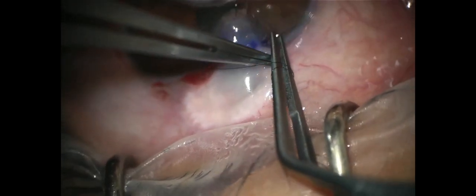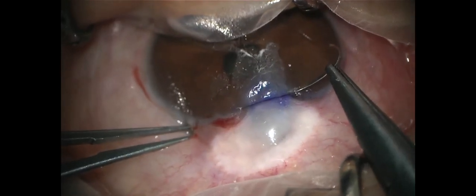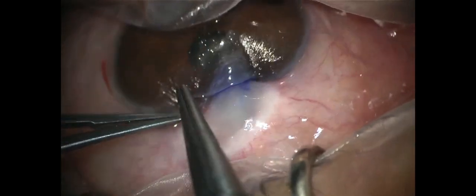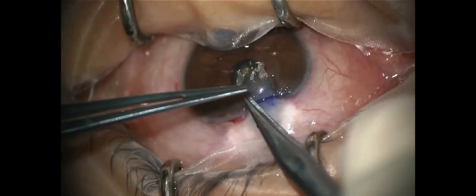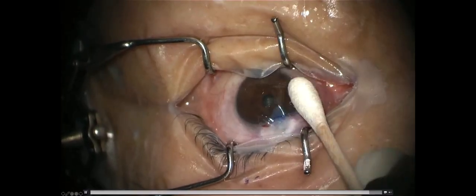I make a knot and bury the knot. The second suture is placed in the same way as the first one. This second suture is to secure additional safety for preventing leakage. Finally, fluorescein is applied to test whether there is any leakage, and a therapeutic contact lens is placed.